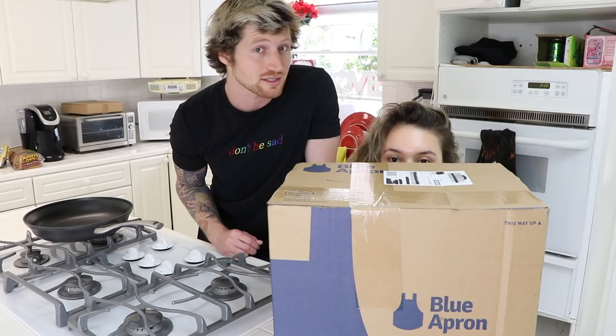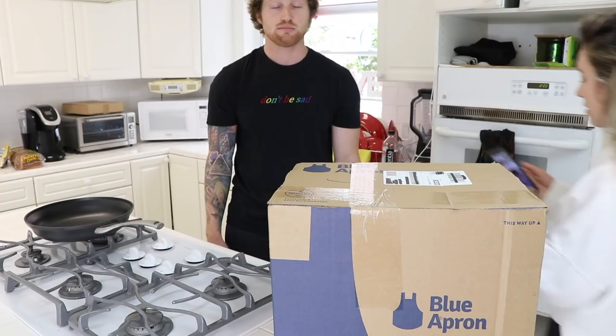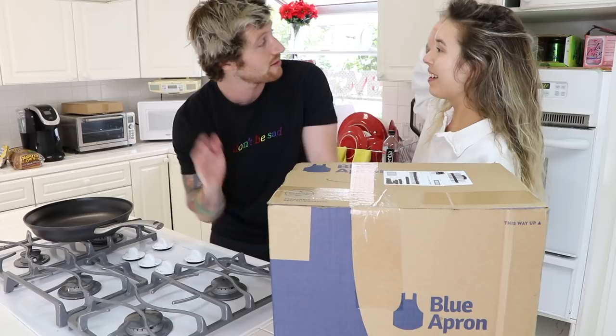Click the link in Kristen's description below. The first 100 people to sign up get $50 off on their first order. So for those of you who don't know what Blue Apron is, let me tell you. It is a box and inside of the box is ingredients.